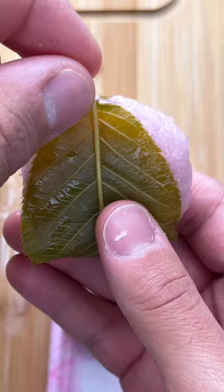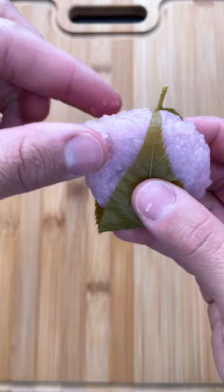Next, we have the sakura mochi. It comes wrapped in an edible leaf that might not be all that appetizing on its own, but the mochi's so sweet that you'll hardly even know.